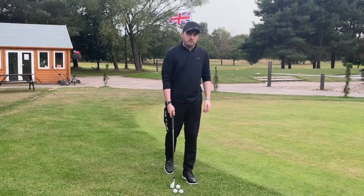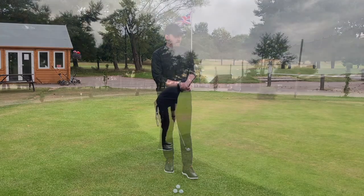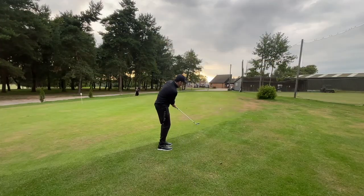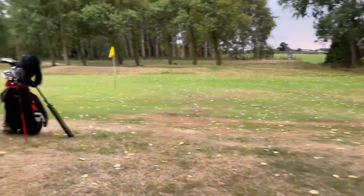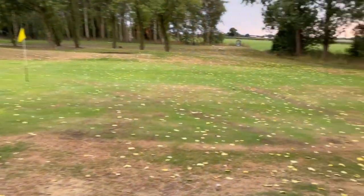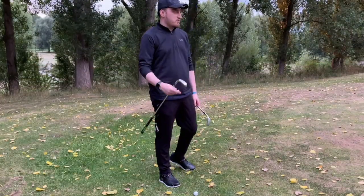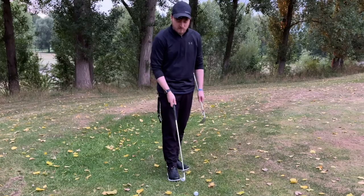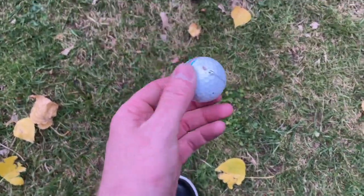I'm going to head out onto a green and do a little head-to-head match to see which one comes out on top. I'll pick five different spots from around the green and hit one ball with each chipper. Whichever one gets closest gets a point, and at the end, whichever has the most points will be crowned the official best chipper. I'm using a Callaway ball for the Cleveland and a TaylorMade ball for the Ping.